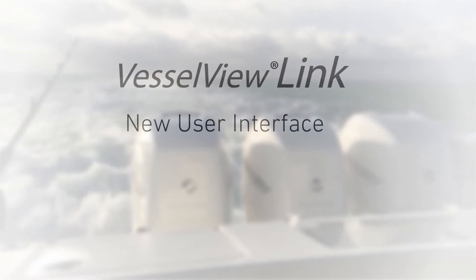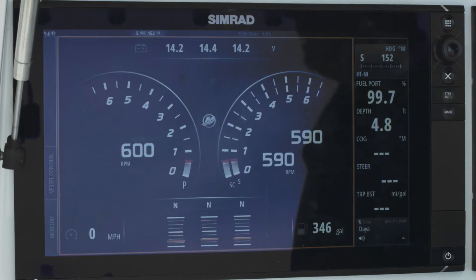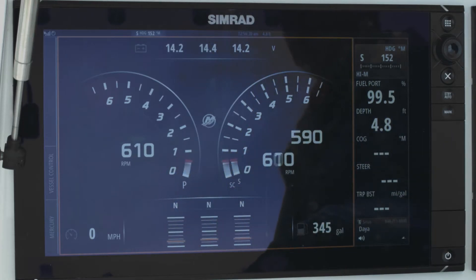What we're looking at here is a brand new user interface for the Mercury engine management system, as compared with the previous system which was Vessel View. It's very intuitive and user friendly. The screen is touch active. What we're looking at right now is the triple engines showing the RPM.